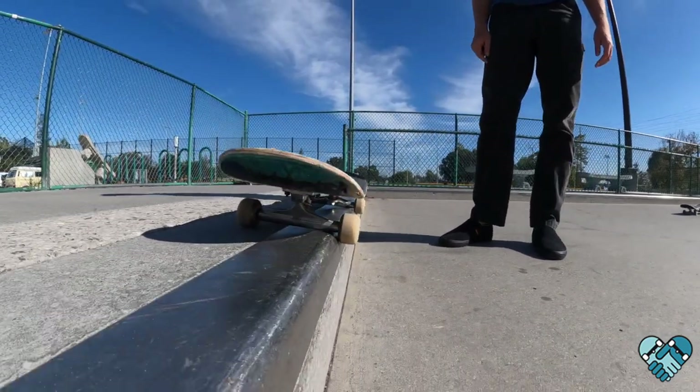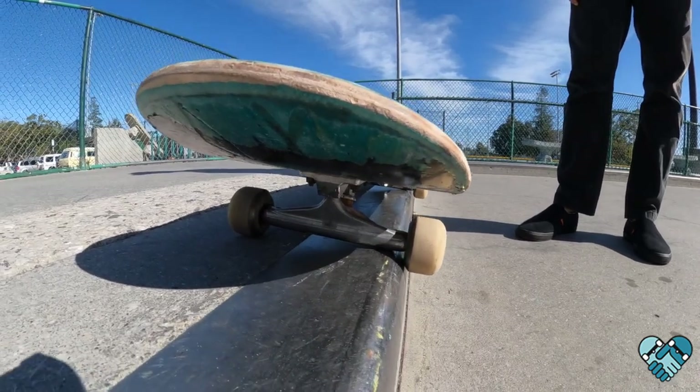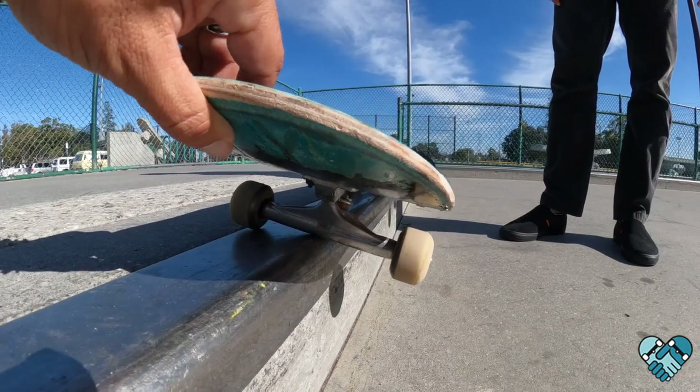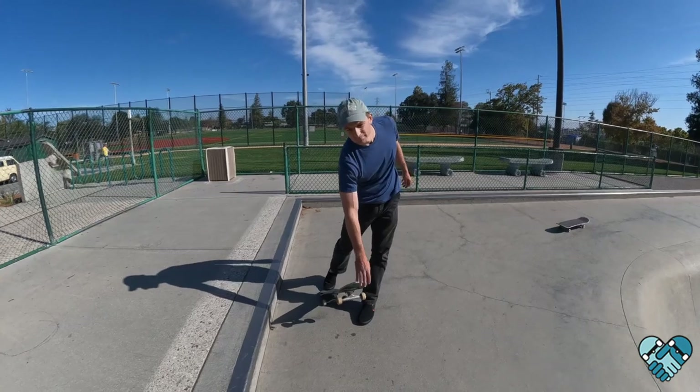One of the most important pro tips is to have your heel wheels up against the coping. Notice how most of the truck is on the top of the ledge. If your truck is only barely on there and you let go of your board, it's gonna fall off — the same applies on the ledge and in the mini ramp.